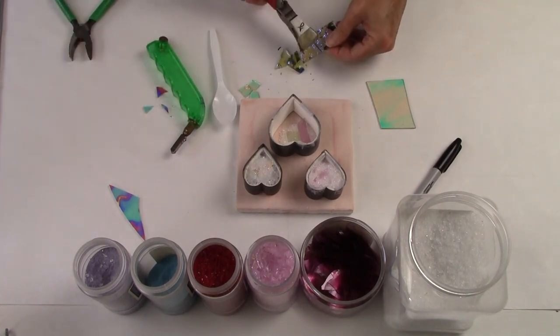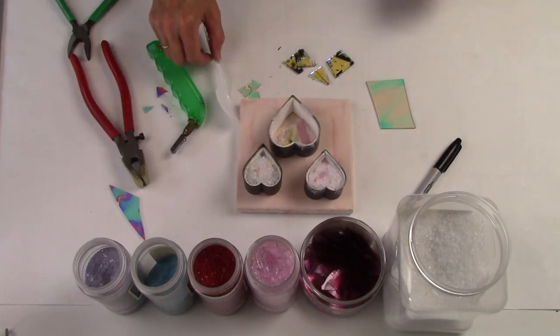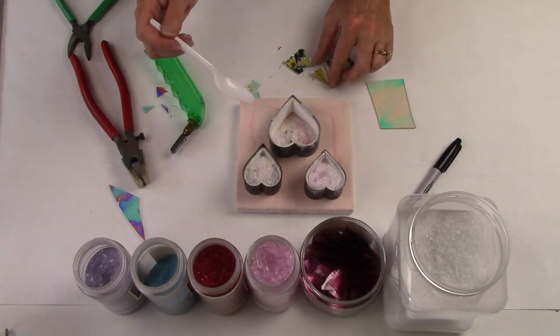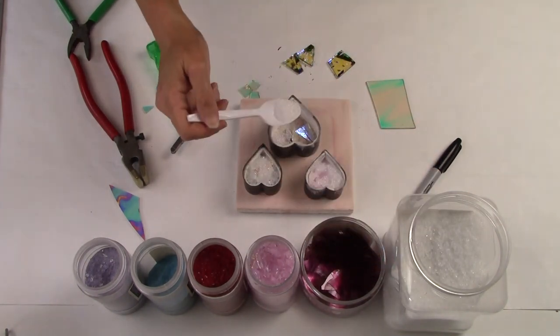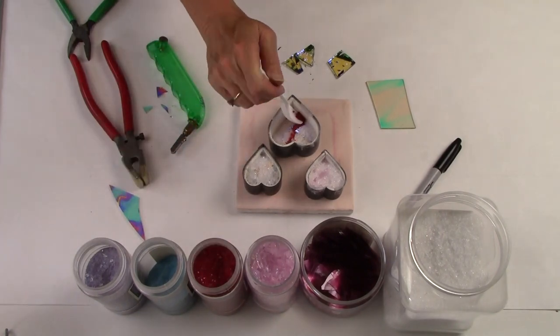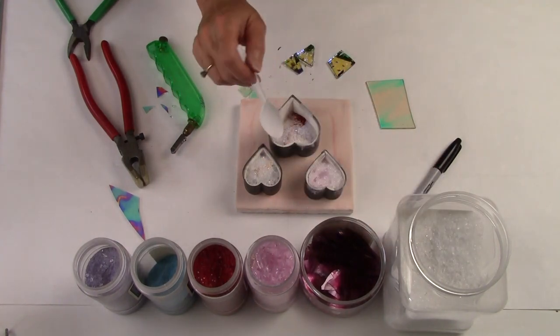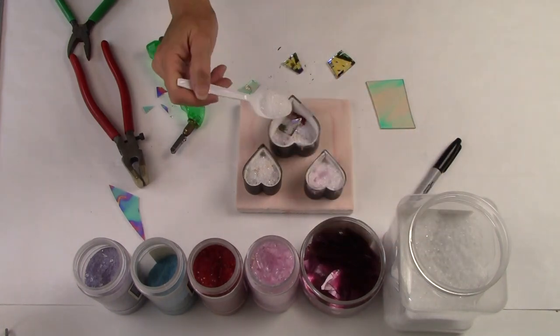Now I'm going to introduce this dichroic that has stringers in it — this will really add a nice element inside this large heart. I'm working directly on a primed kiln shelf; this way it's easy to move these pieces into the kiln and then move them out after they're fired. This red is a really bold color, so I'm going to use just a little bit of it and then add some clear so that I get that nice strong color but I don't create a piece of art that's too dark.